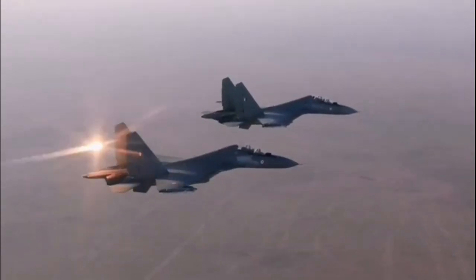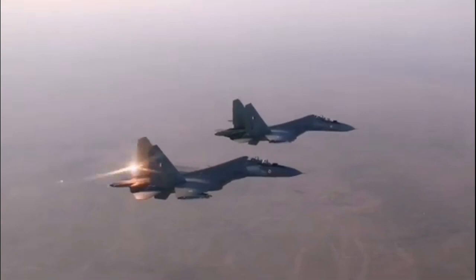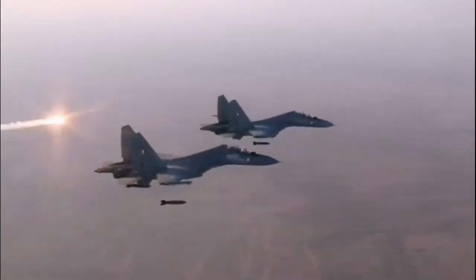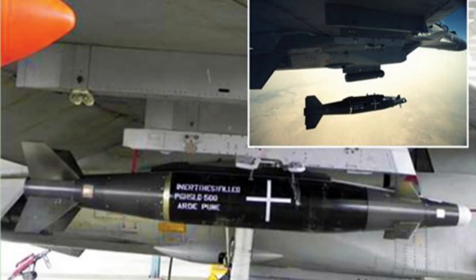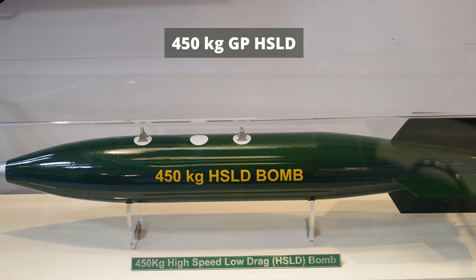The Armament Research and Development Establishment is the primary agency that started developing HSLD with the help from other DRDO laboratories, to upgrade the conventional free-fall unguided ordnance used by the Indian Air Force. The development started with the aim to replace the older-generation imported general-purpose bombs that impose huge drag loss on fighter aircraft used by the IAF.